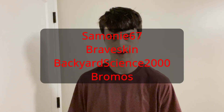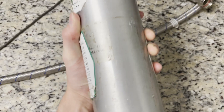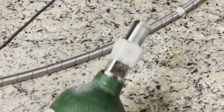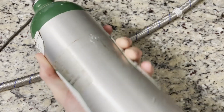Before this video starts, I would love to give a huge thank you to my Templestive patrons, as they helped me get a large argon tank, and that is fantastic. Thank you so much. I also want to give another huge thank you to Backyard Science 2000, who actually donated this five cubic foot oxygen cylinder to me. Thank you so much for that.